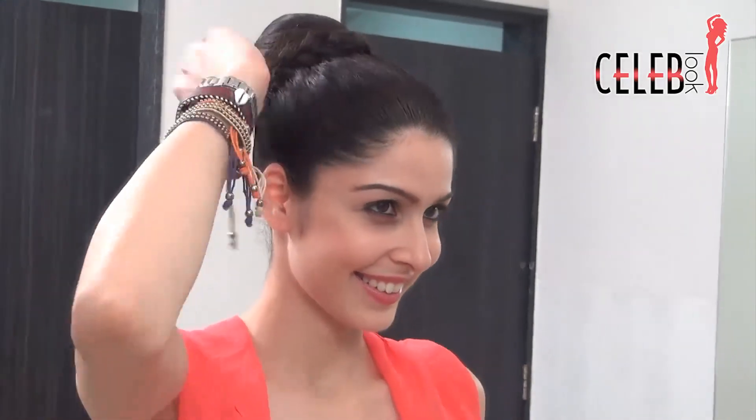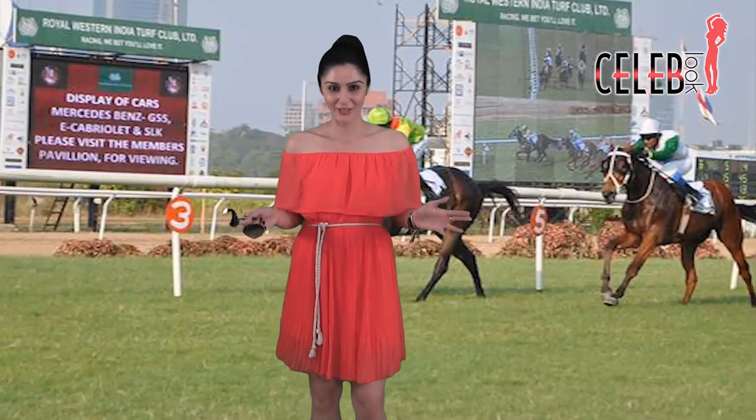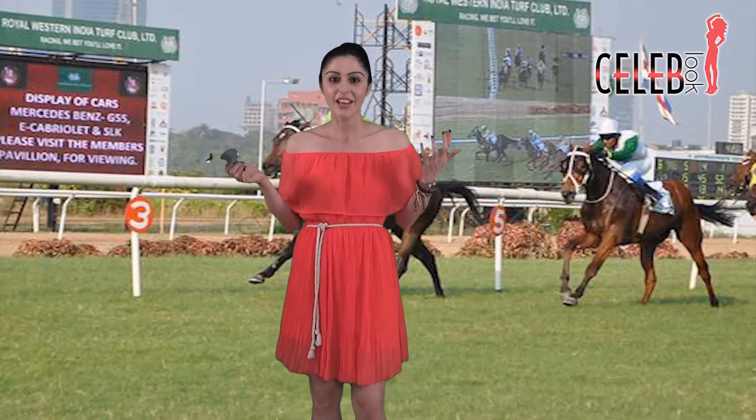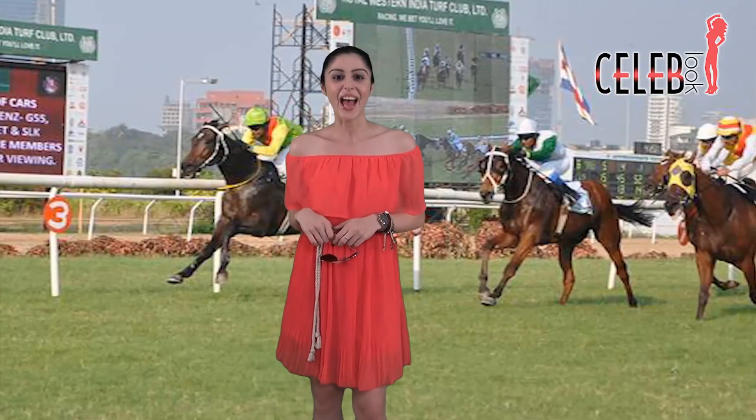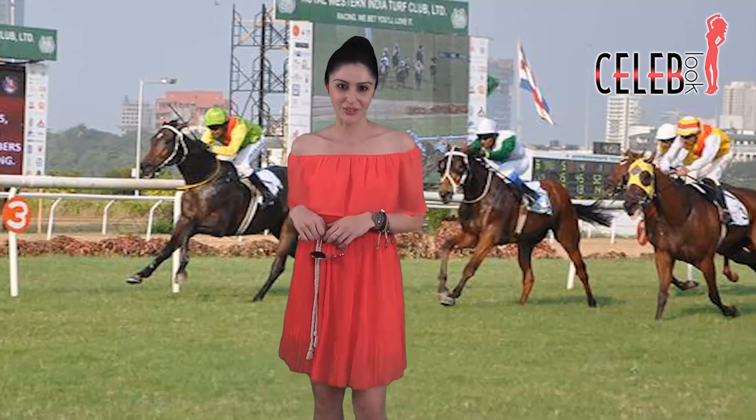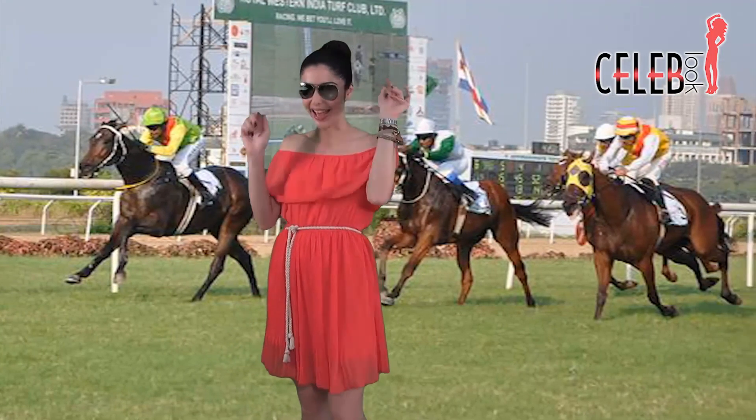So guys, I hope you like this look — it's really easy to do and the hair looks stunning as well. If you like the look then definitely like the video and subscribe to Celeb Look for more such looks. I'm off to the races — see you, bye!